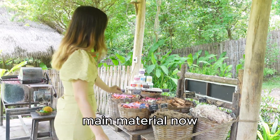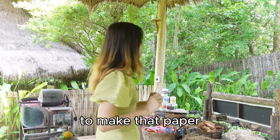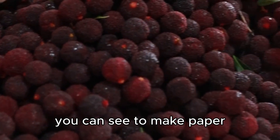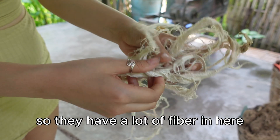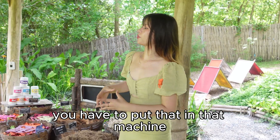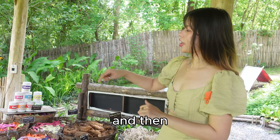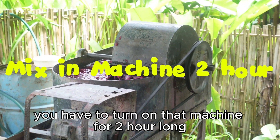Now in this stage we are making the main material. We are not only using elephant poop to make the paper — we also use mulberry fiber. You can see there is a little fiber in here. After you mix it, you have to put it in the machine, then you can mix in whatever color you like, and then you have to run that machine for two hours.